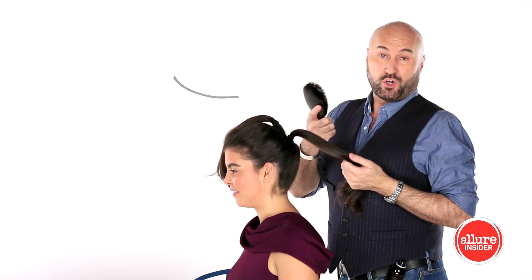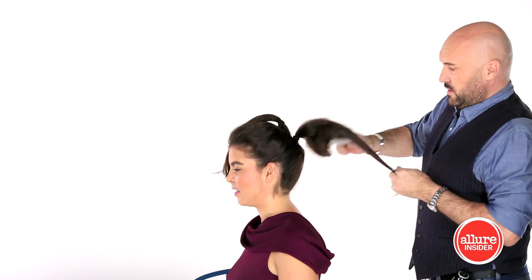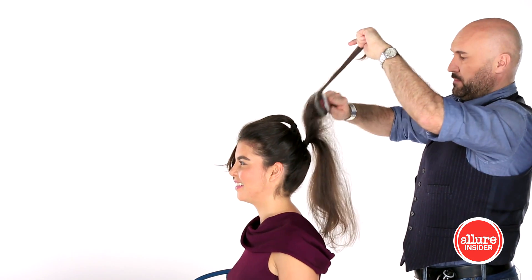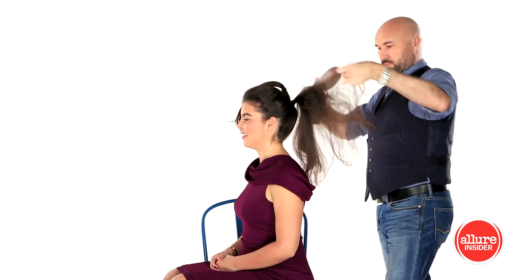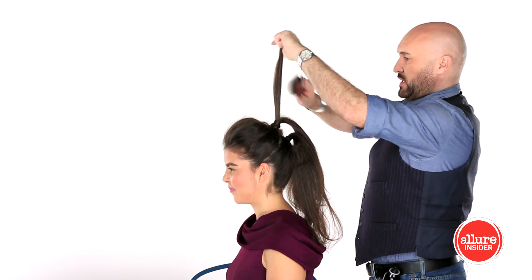If you're not handy with a comb, you can use a brush to tease a ponytail. A lot of people have an easier time with it, so that will give you that much more volume. You spray it, and then you're going to start teasing the top ponytail.